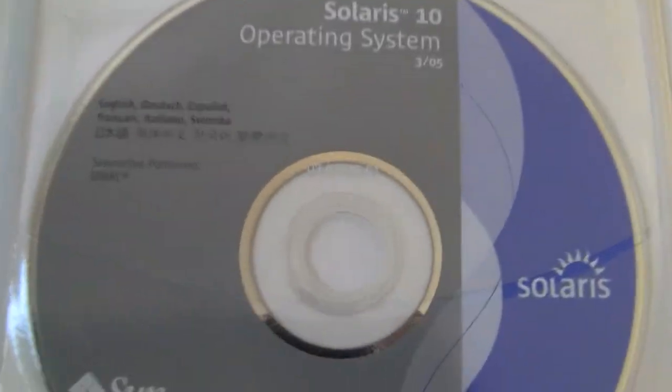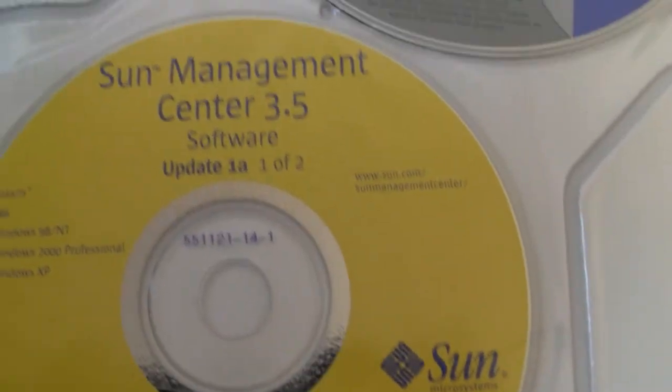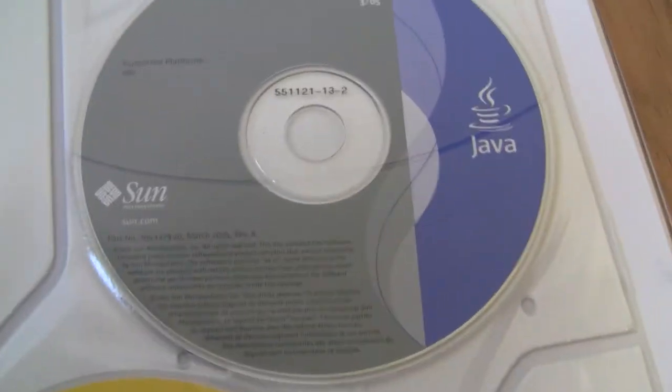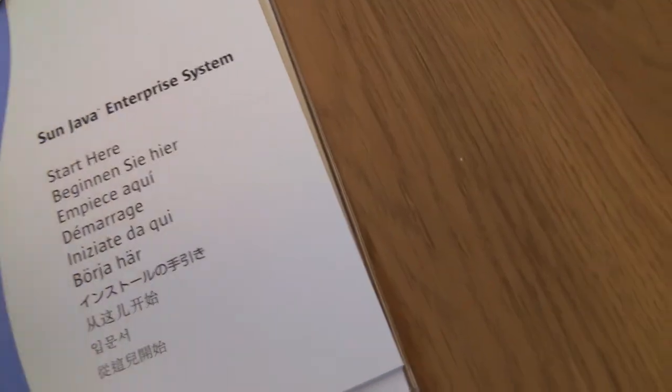And this one is for SPARC64. The discs are textured and very nice. There's also the Sun Management Center disc, the Sun Solaris 10 software companion, documentation, more software companions, and the Sun Java Enterprise System disc, plus a Start Here operating system and enterprise system disc.